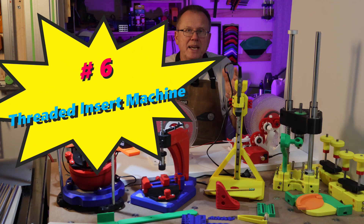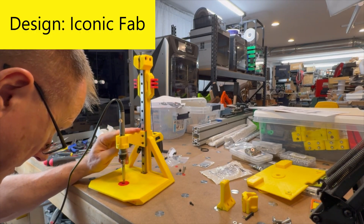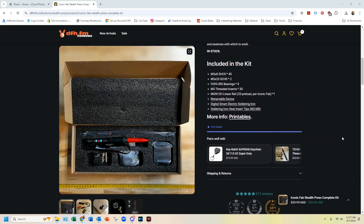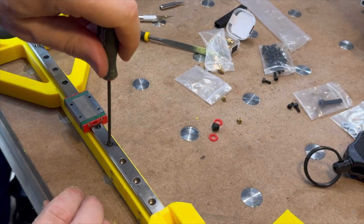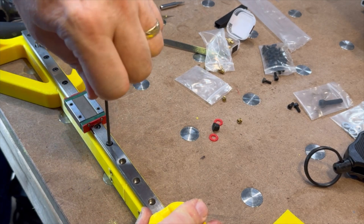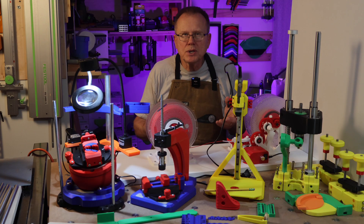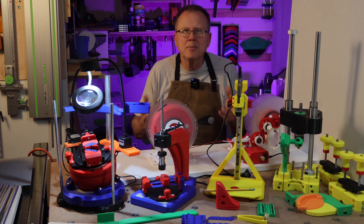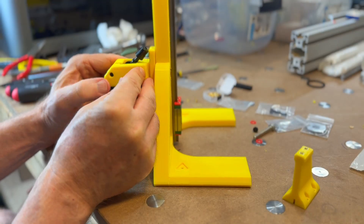Number six: threaded insert machine. This threaded insert machine was designed by Iconic Fab on Printables, and I bought the mechanical parts from dfh.fm. The STL files are free and the mechanical kit is on sale for $36.99. I 3D printed the parts using Bamboo Lab ABS and things went together pretty smoothly. The key feature is the linear rail and the retractable key box. I removed the belt clip and the key ring and then attached the key box to the press.